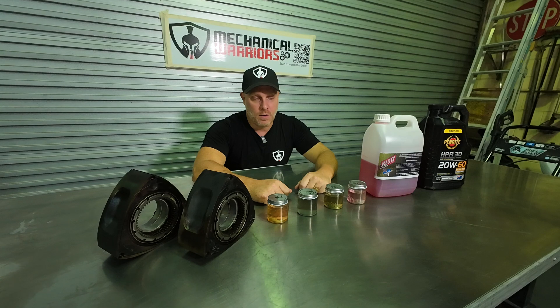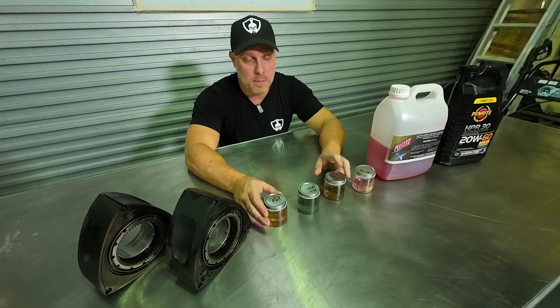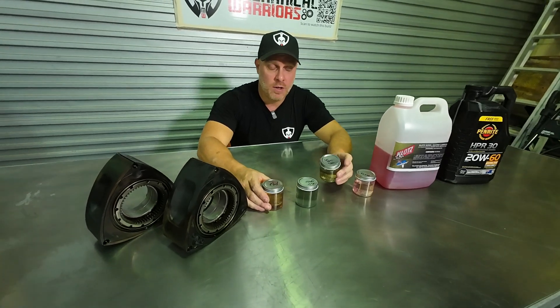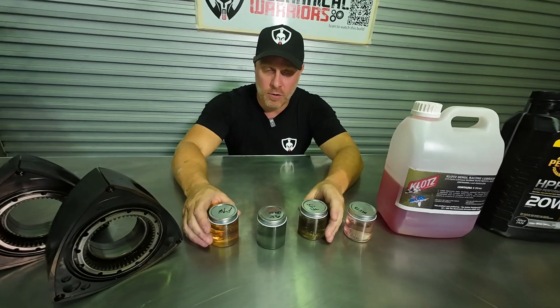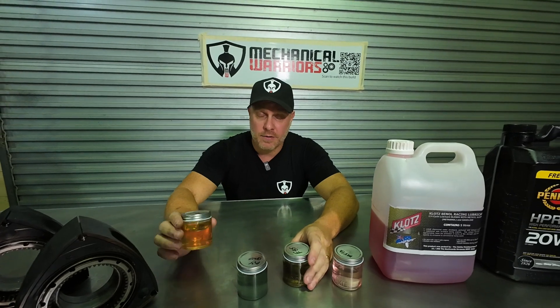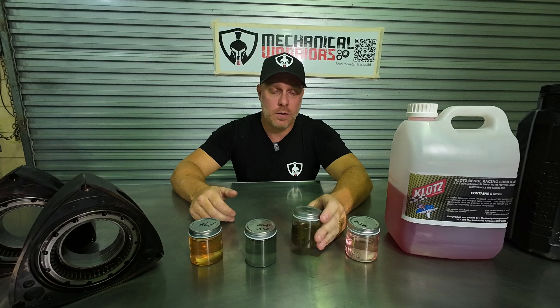That's a future build, so stay tuned for that. A flex fuel setup basically means you can pump either 98 or E85 into the tank. Remember, E85 is 85% ethanol and the rest 98. You have a sensor called a flex sensor which works out how much ethanol is in the fuel and then adjusts your map to suit. I go into more detail on tuning a flex fuel setup in a couple of my other videos.